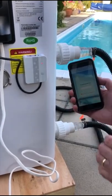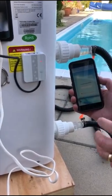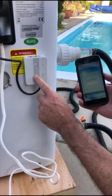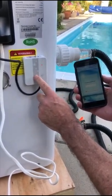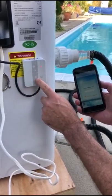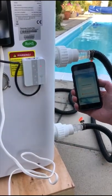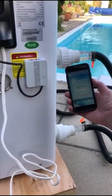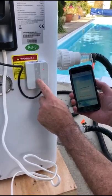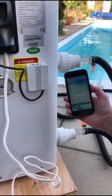Now obviously before you start, you need to make sure that you've got a Wi-Fi signal where your heat pump is. This Wi-Fi module needs to connect to your Wi-Fi on your house, so you need to check with your phone that you've got a good Wi-Fi signal where the heat pump is going to be located, otherwise this won't work. So as long as you've got a Wi-Fi signal there you can proceed. If you haven't, you can get a Wi-Fi repeater or a Wi-Fi booster to actually deliver your Wi-Fi signal to where your module is.